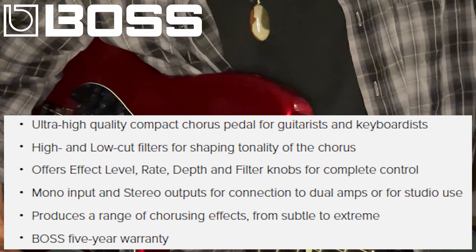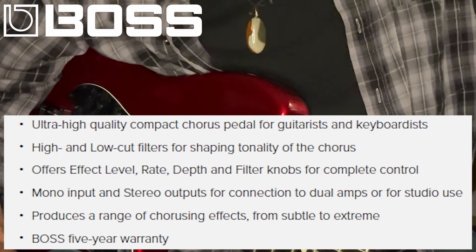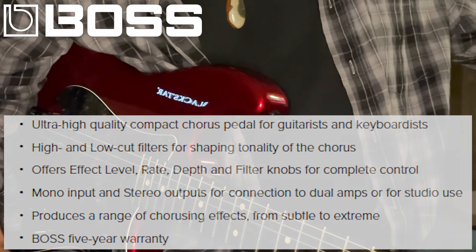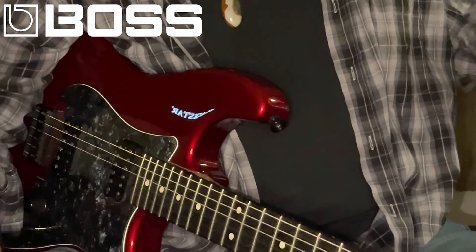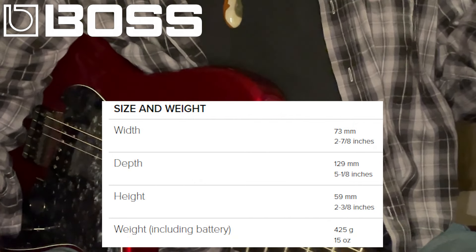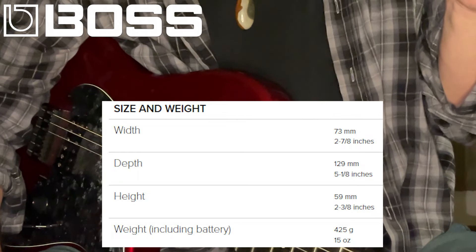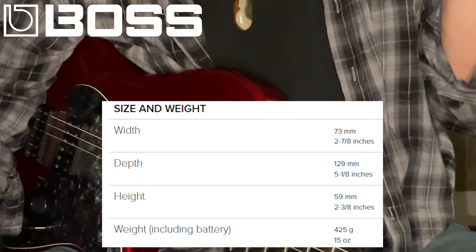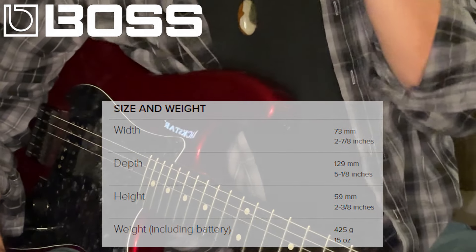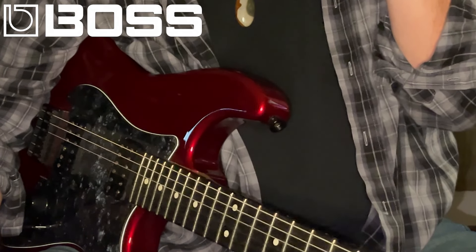Now, everybody's got a chorus pedal. There's so many out there to choose from, it's almost comical. And there's a lot of wonderful chorusing pedals out there. God knows the Boss Chorus Ensemble has been around a good long time — I mean decades. But it's such a great pedal for such specific reasons. I thought it might behoove us to have a gander at it, because some folks simply don't know about it. The Chorus Ensemble specifically has a secret feature that makes it surpass its competition.